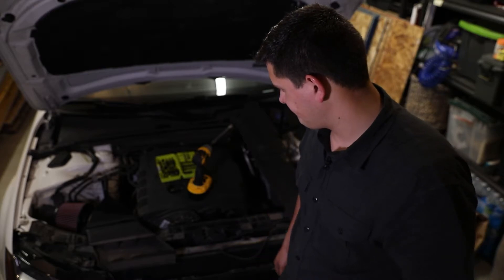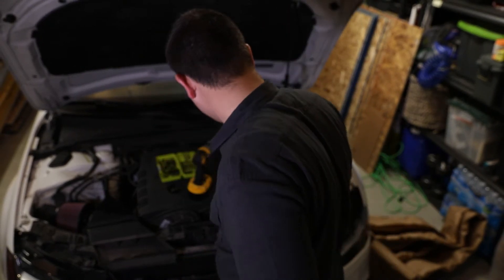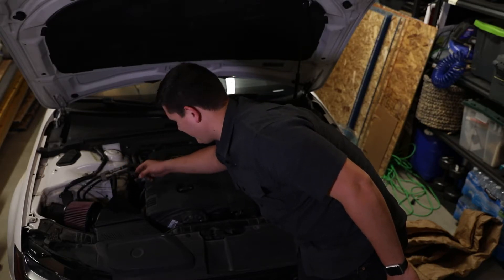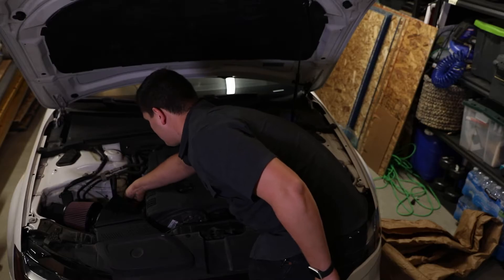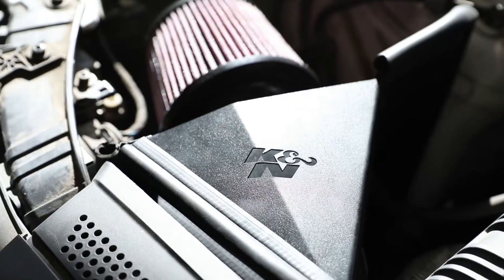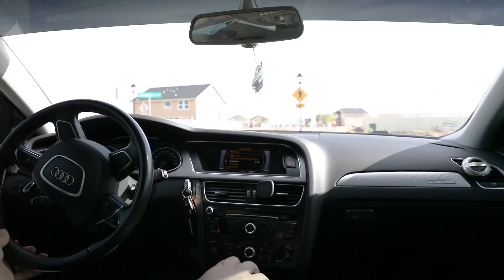I'm pretty sure that's it but I feel like I'm forgetting something. Let's put it back together and see how it sounds. Found what I forgot — the airflow sensor. I guess that's probably important.